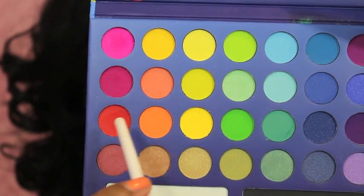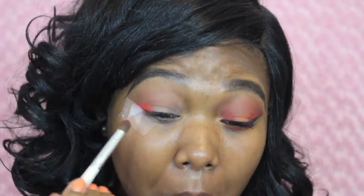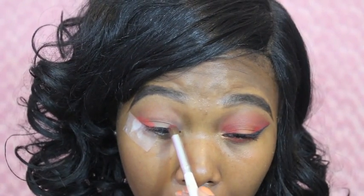Next I'm going to be using the Take Me to Brazil PH Cosmetics palette. I'm going to be using this fiery red color and this orange color — wow, that was my reaction when I realized how pigmented these eyeshadows were. I really love them because they're affordable and really pigmented. I'm just placing this fiery red color on my outer corners and also in my inner corner to create a trio effect. The orange color goes in the middle to create a nice tri-color effect.